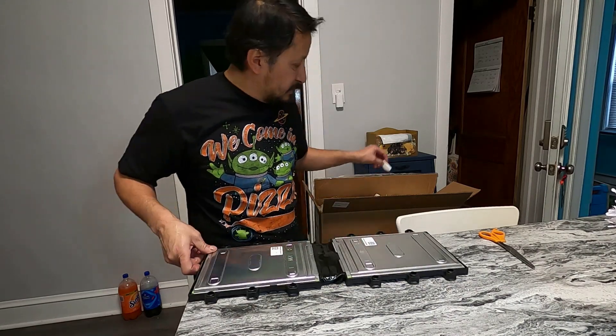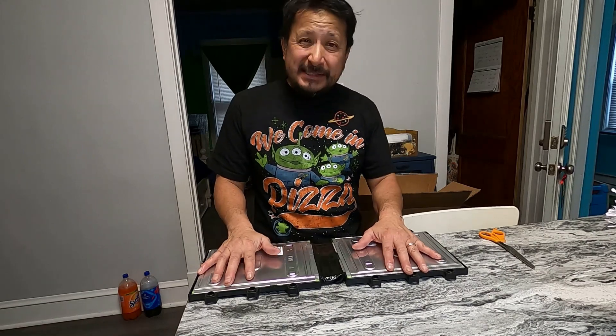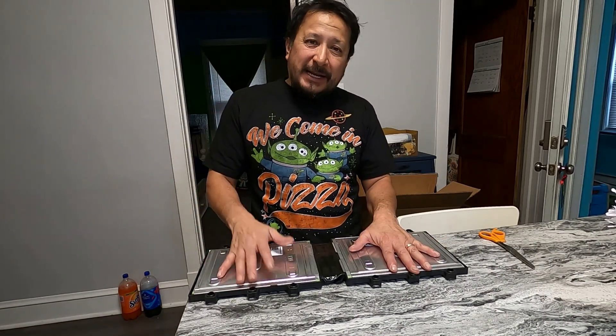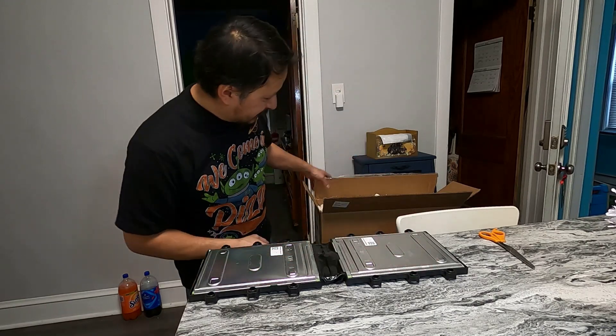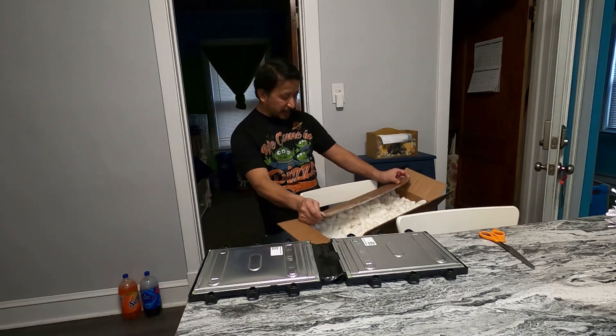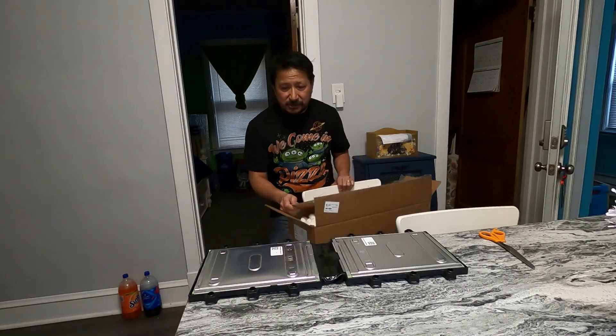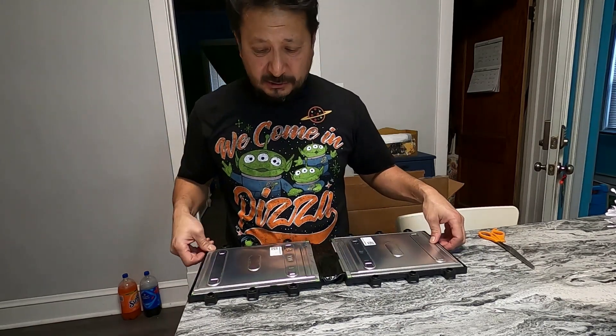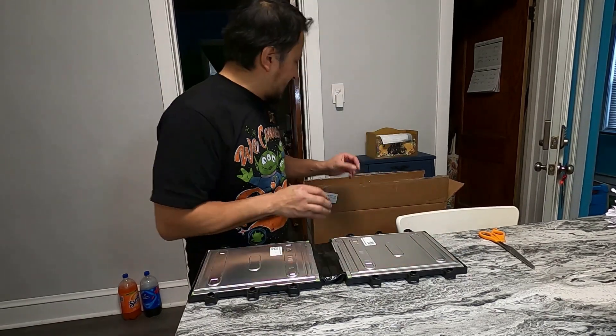These are 3.7 volts each. What I was worried about is shipping from California to Chicago — they had to come by ground. The label says 'cargo aircraft only, forbidden on a passenger aircraft.'